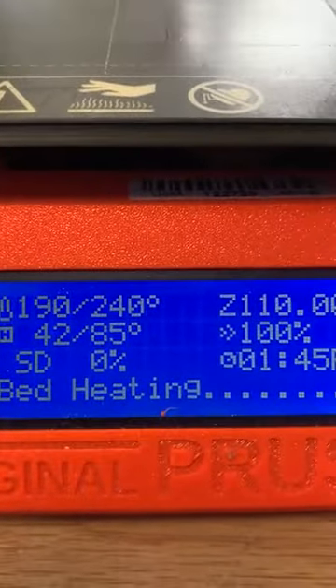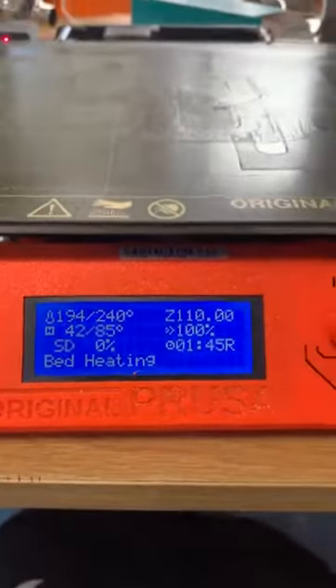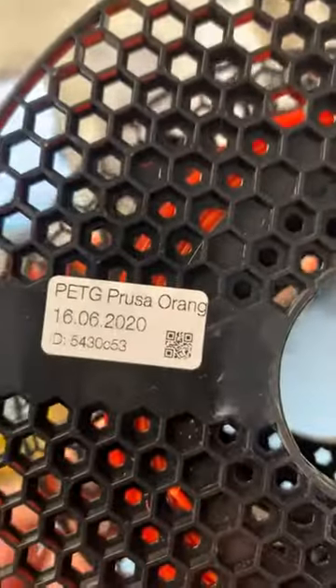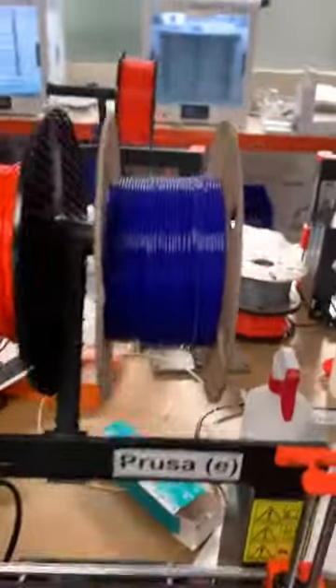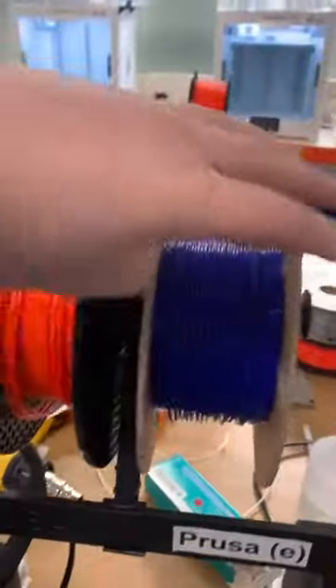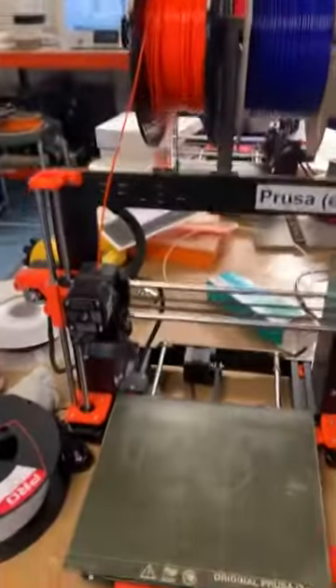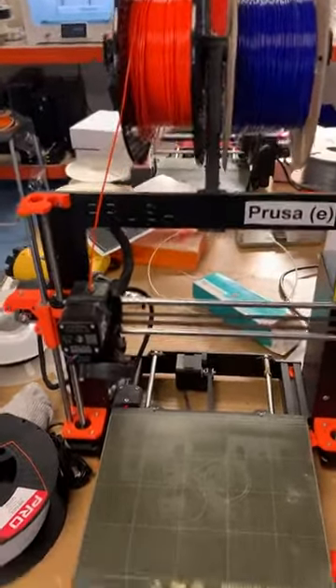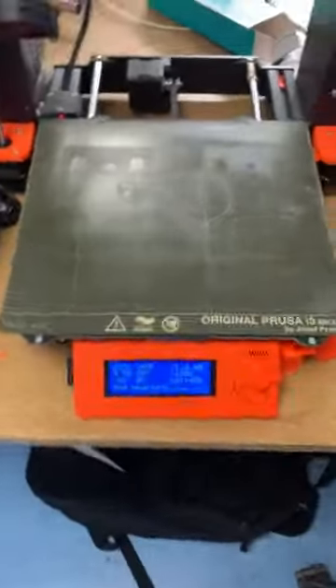It's almost at temperature. We're using PETG — the Prusa PETG. We can also use PLA, ABS, and many different types of filament. You just have to make sure you select the correct filament in the software, or you'll be printing at the wrong temperatures, which will result in a failed print.